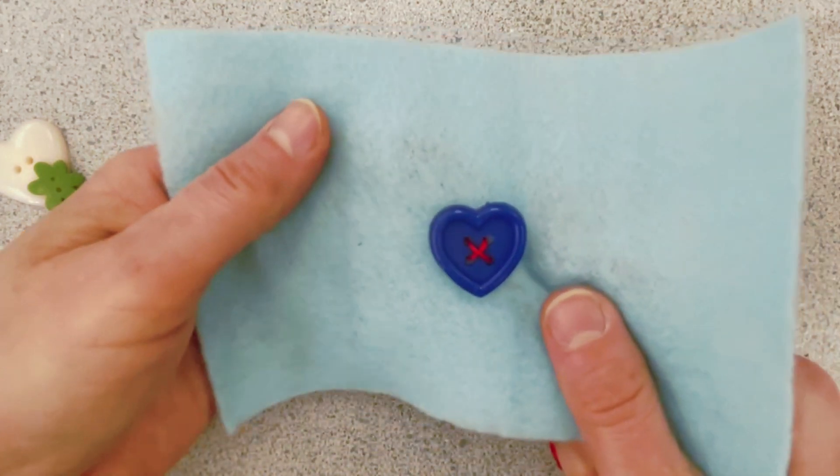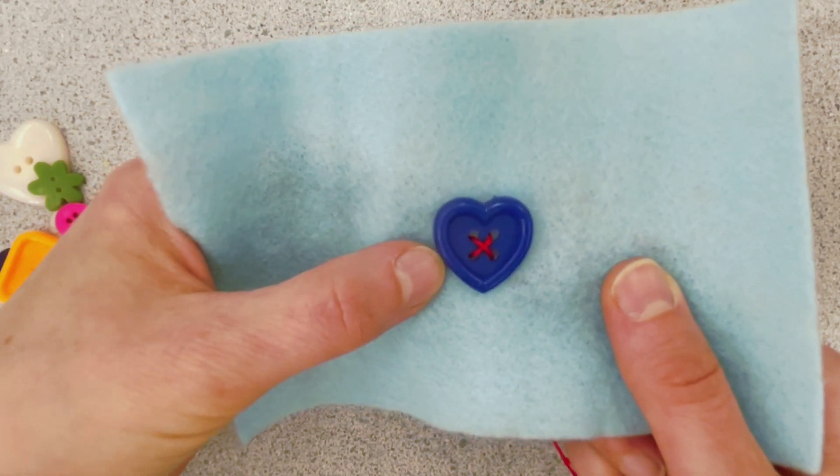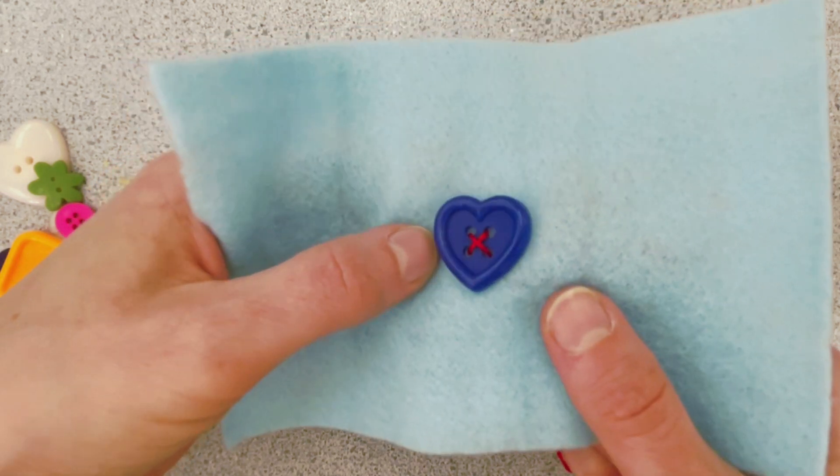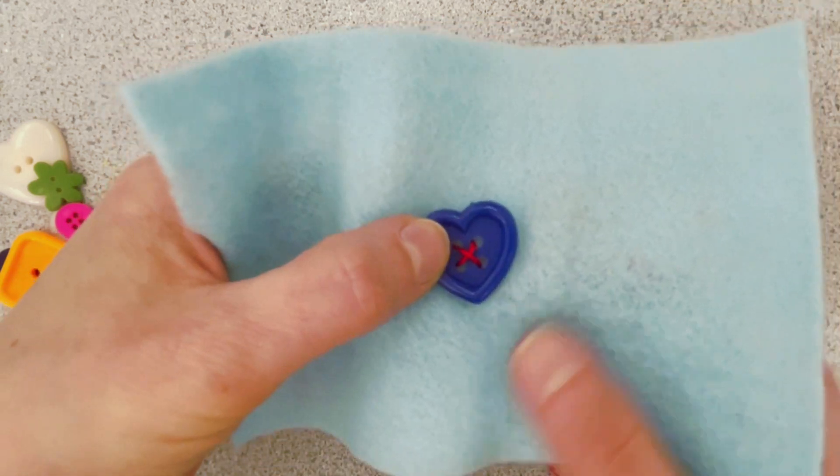It's not a bad idea when you're sewing a button to go through the stitches a couple of times. If your thread is really thin, three or four times is great. Since we're using thicker embroidery thread, we'll just go through two times.